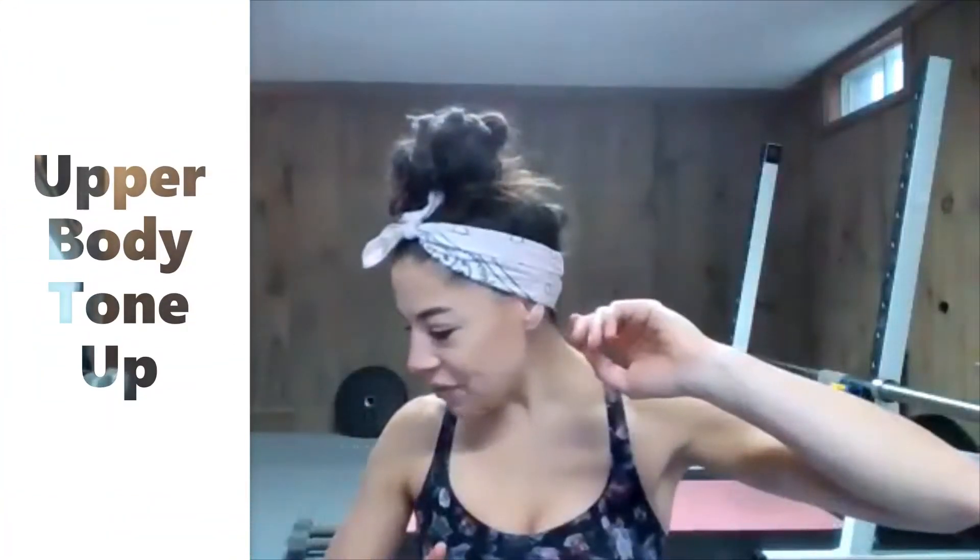Today you're going to want two sets of dumbbells if you have them — a lighter set and then a moderately heavy set. Think upper body when you choose those weights.